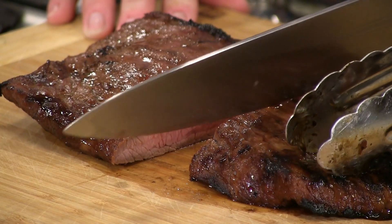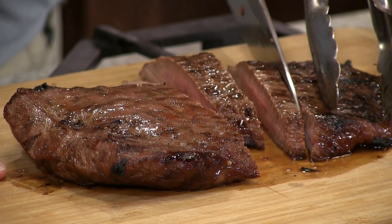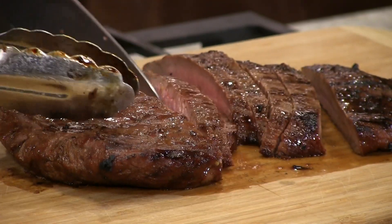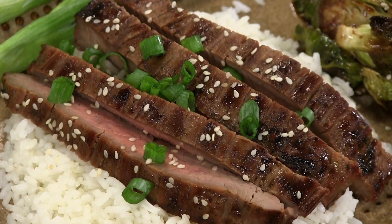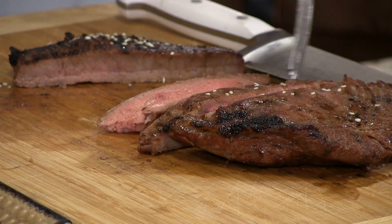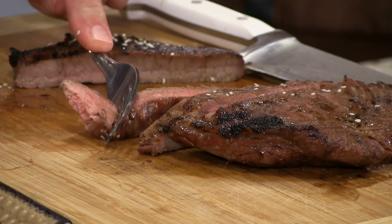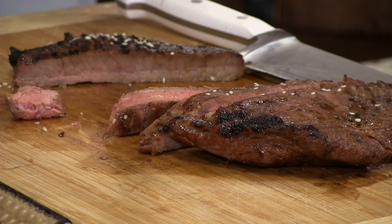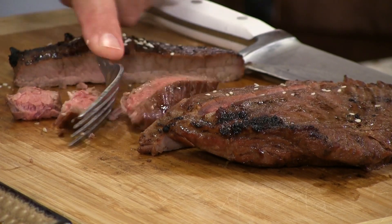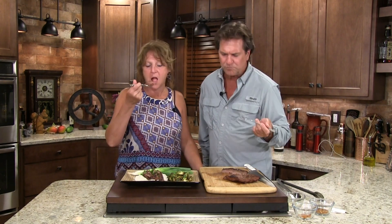Oh, 10 minutes! Should I try a piece to make sure? So what we're going to do is cut some little thin slices. Now this is considered a fairly tough piece of steak, but less than 10 minutes — about nine, nine and a half minutes. Watch this. With a fork — look, it's no fluke. The marinade made it incredibly tender. Mmm, that is delicious!